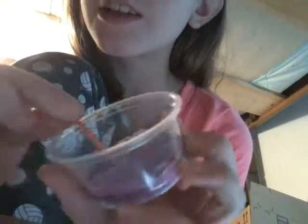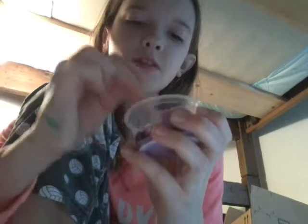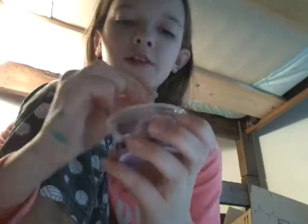I learned that you can only add a little bit at a time, because when I did it I added too much and it was really chunky. When it starts coming together like this, that's good. I think I added a little too much, but that's alright. There's a big chunk of baking soda in it so I'm going to take it out.